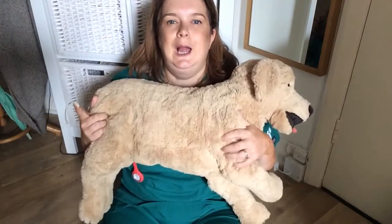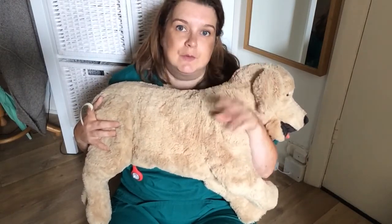So let's get started with imaging. Let's do thorax. We've got three thorax x-rays: a DV, a VD, and a lateral.